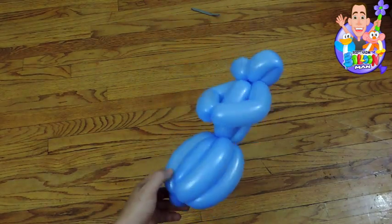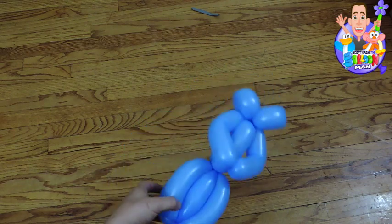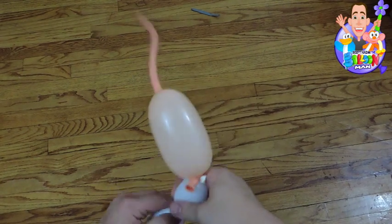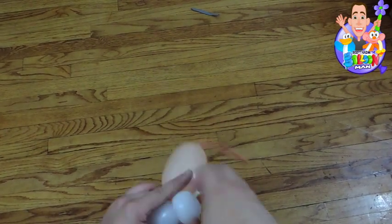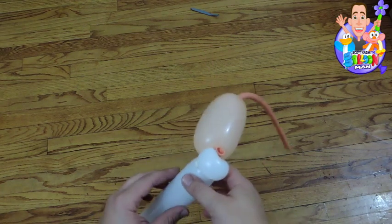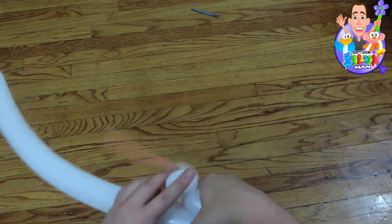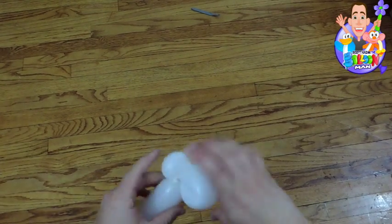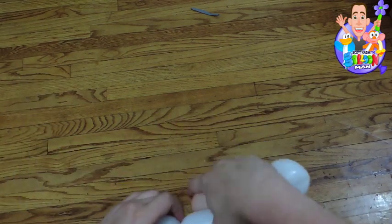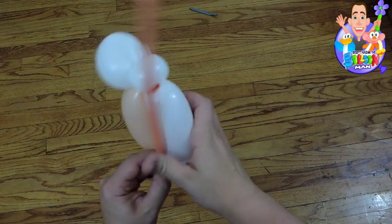Now that the body's done, let's make the head. My recommendation is to use a 350 for the face because Elsa has a big face. You can use a 260 — go right ahead. You could also use a 321 or a link loon if you want, but the 350 will do the job. I tied the white balloon to the 350 and I made the pinch twist and the loop, just like the old princess.